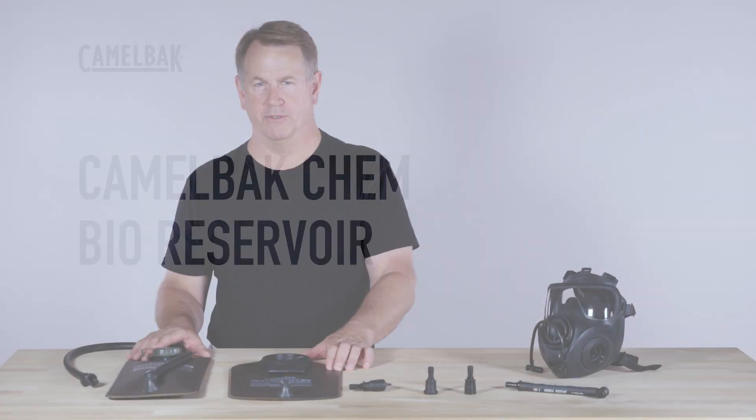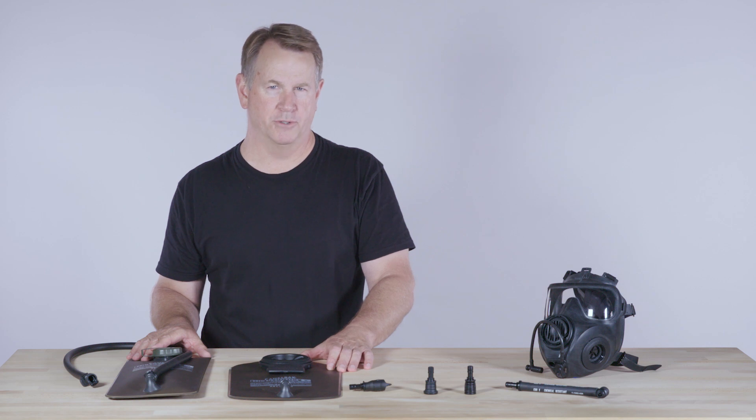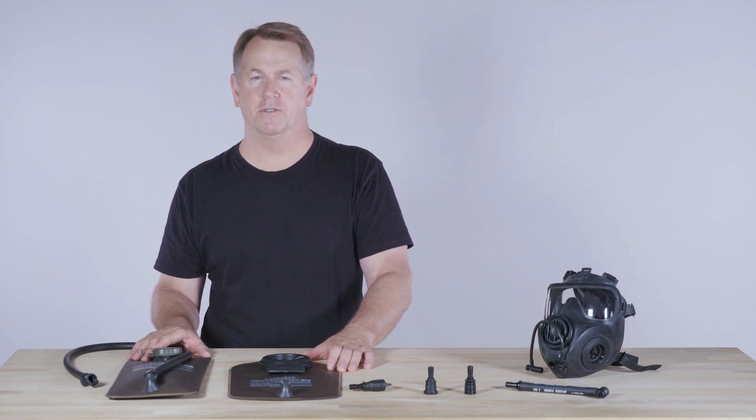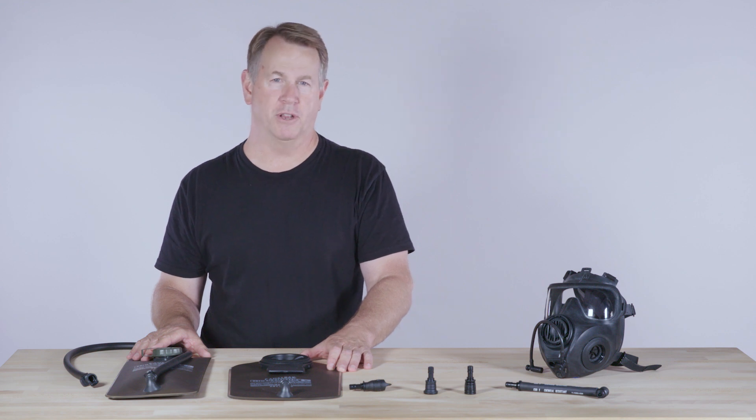Camelback has been providing hydration reservoirs to warfighters and tactical users for over 25 years, and over that time we've continued to set the standard for gear that you can rely on.